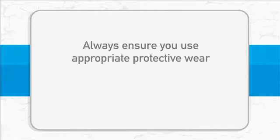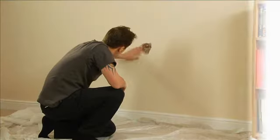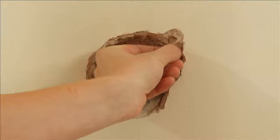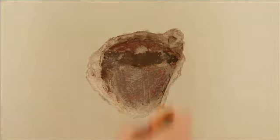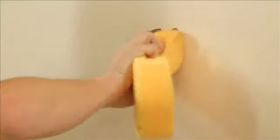Always ensure you use appropriate protective wear and lay a dust sheet down to protect the floor. Make sure the surface is dry and clean. Some masonry backgrounds with high suction might need to be dampened first. If you're not sure, test the product on a small area first.